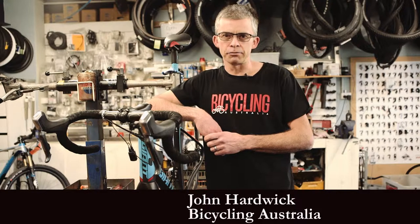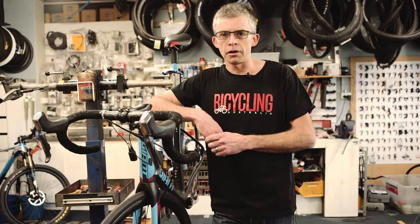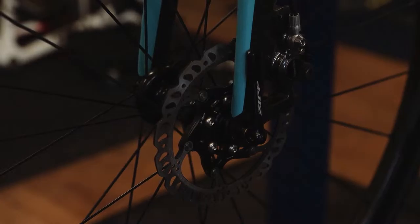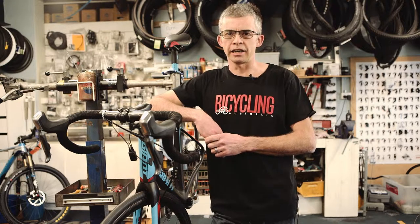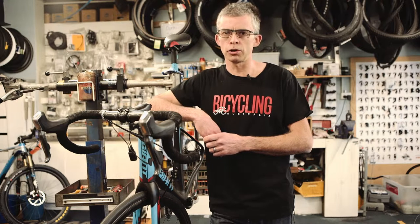Hi, I'm John from Bicycling Australia and we're here today to talk about how to change the pads on your disc brake. Disc brakes may seem complex but they're actually relatively simple to maintain. Just keep your pads and rotors free from contamination and you should have very little trouble at all.